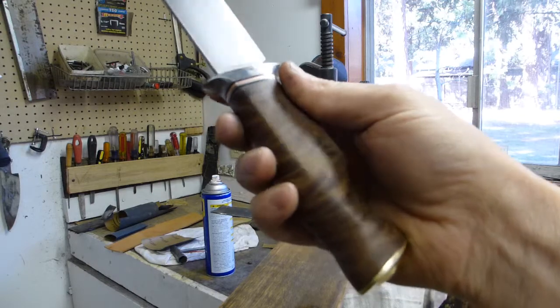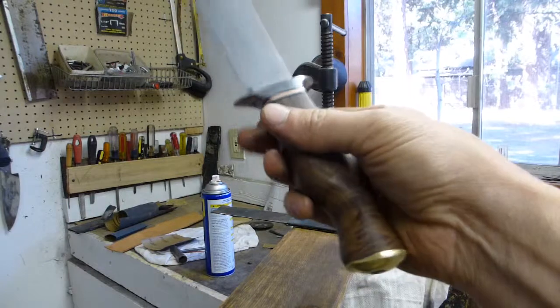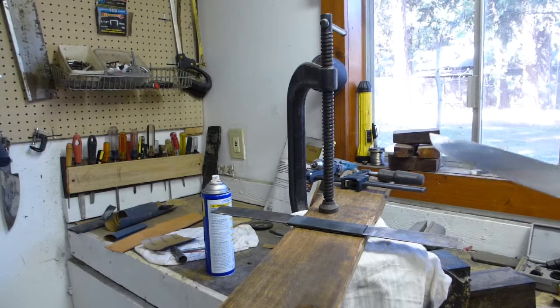This wood here — I sent it down to K&G down in Arizona and they stabilized it, along with some other wood over here that's going to be some of my next knife handles. Some maple and stuff.